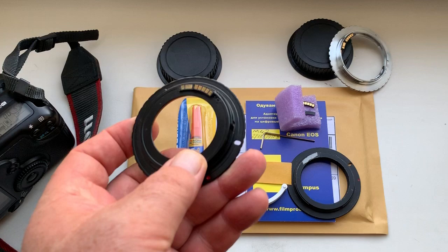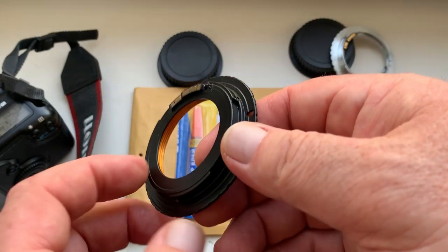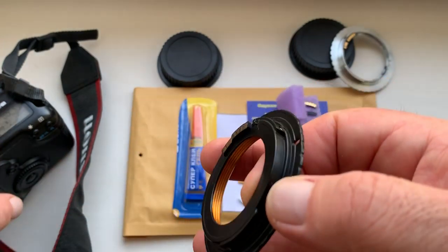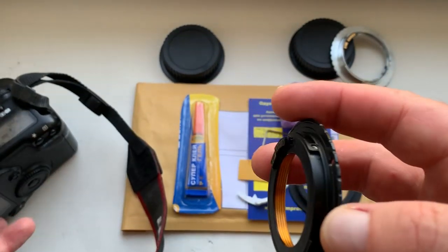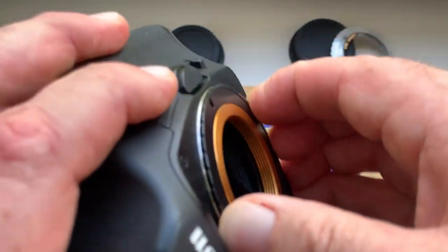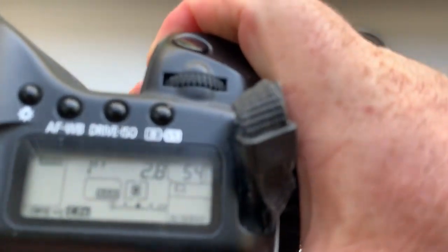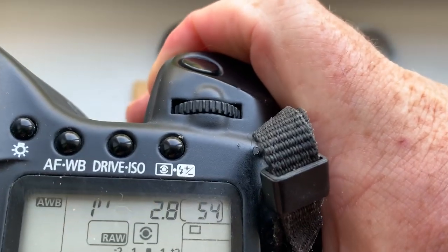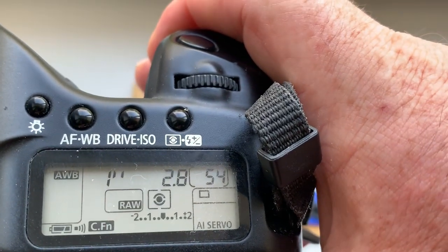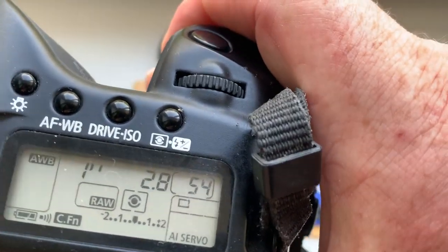This is an adapter M42 Canon, adjustable for your lens. My pre-programmed focal length is 135 millimeter, aperture 2.8. Delay time to enter in program mode is one second.